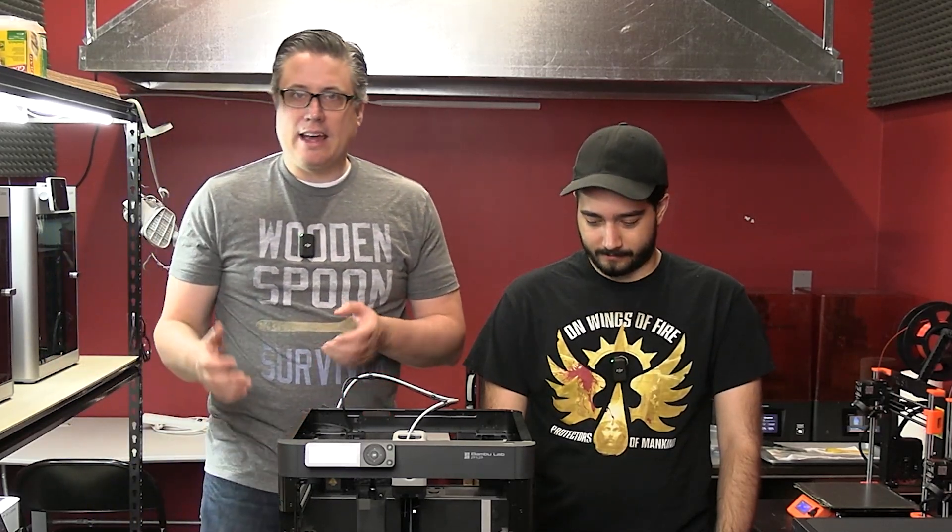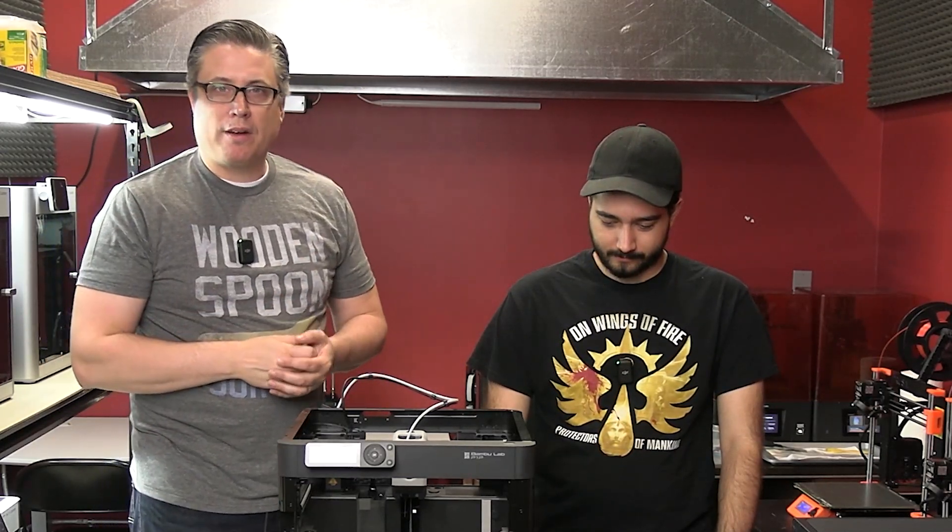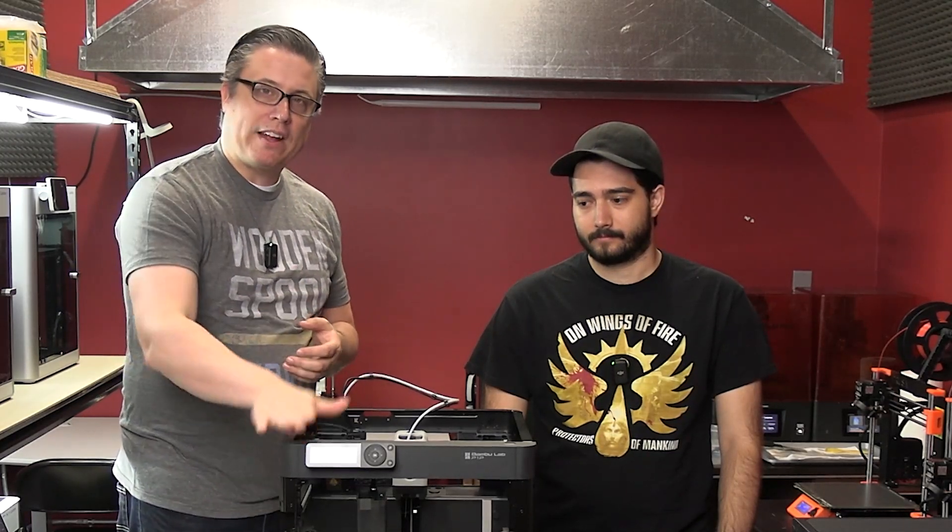That's all I really have to say on it. Thanks James for helping put it all together. I have all the links to the different files we printed and the different printers below. I'd love to hear your comments and whether you're going to grab one. Let me know in the comments if you do buy one. Thanks for watching, happy 3D printing.